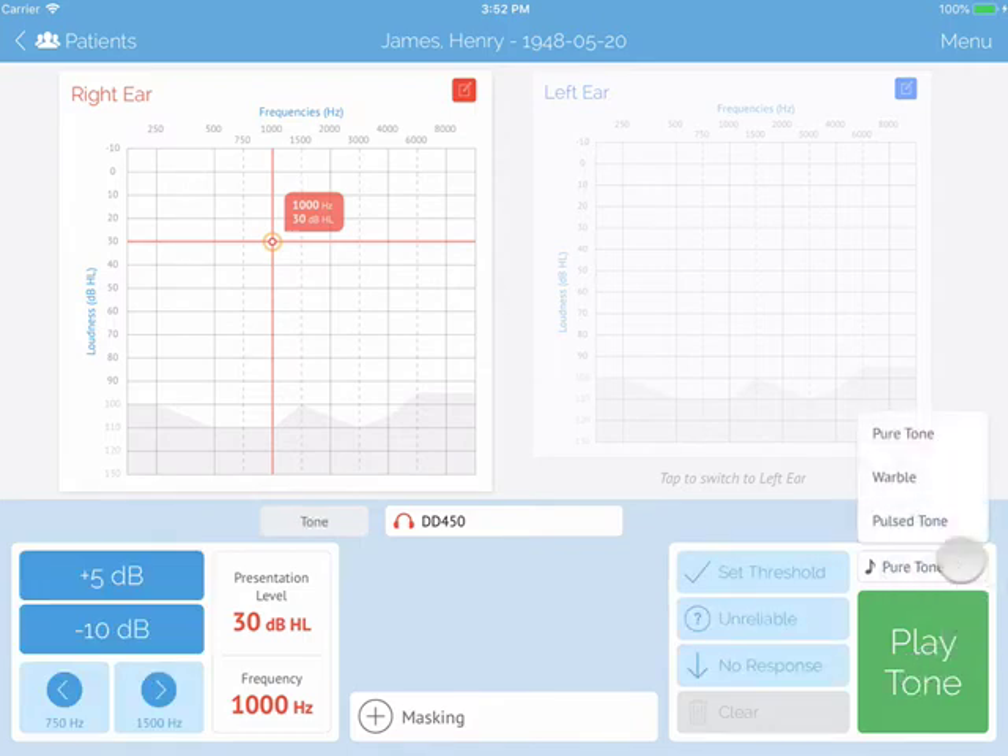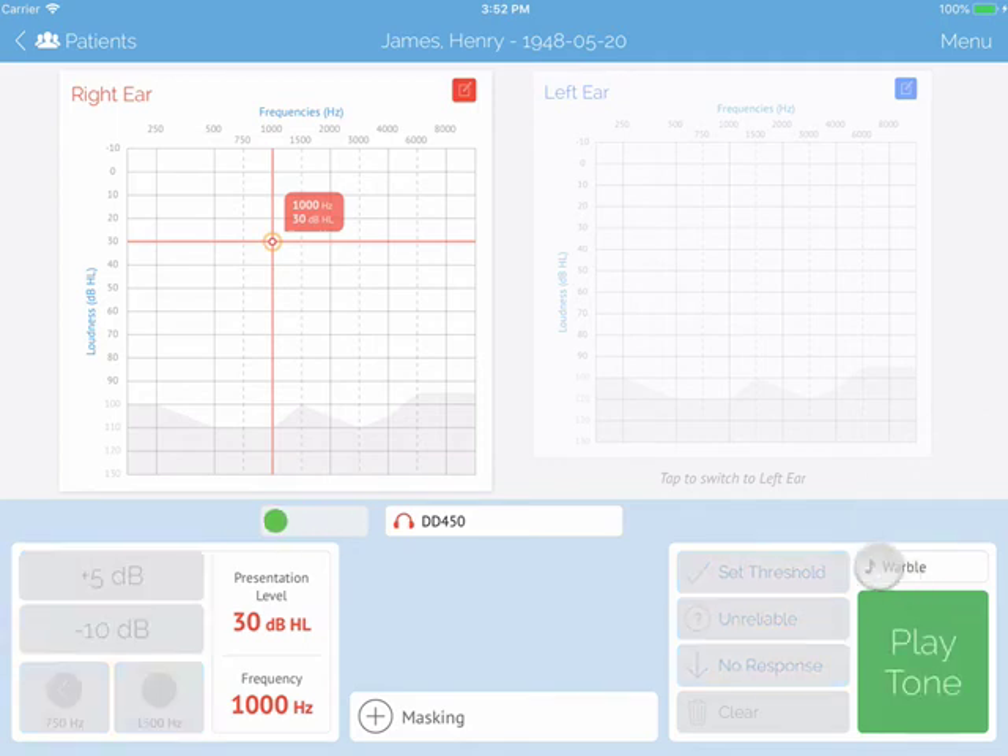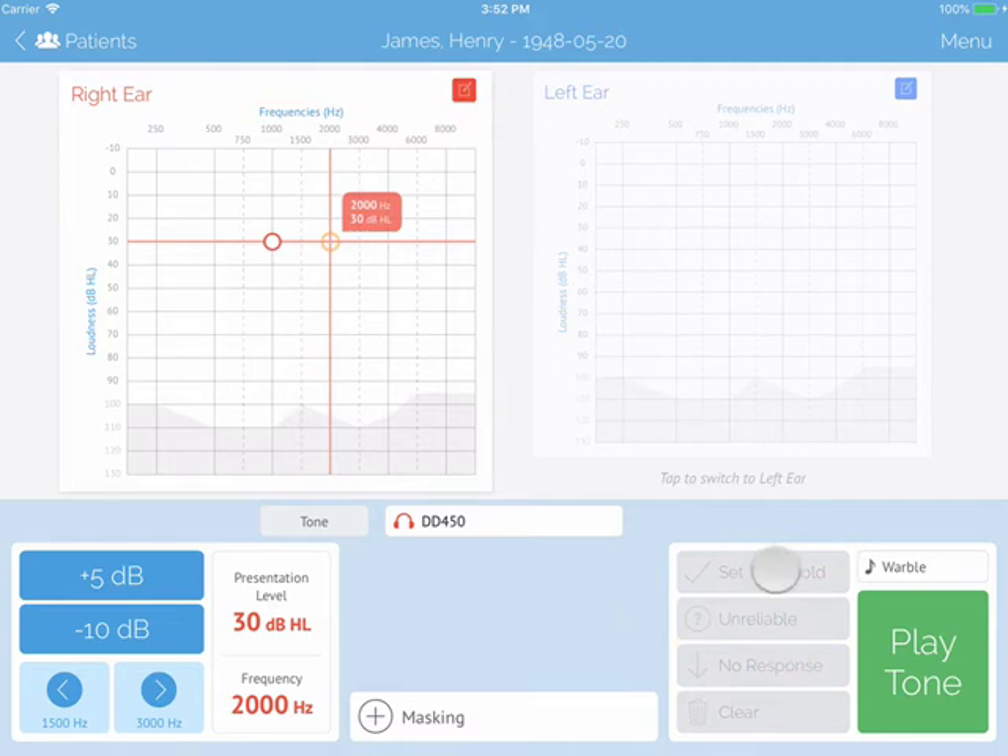Above the play tone button, you can change your tone presentation. Beside the play tone button, you can set your threshold, select unreliable, no response, and clear the last frequency tested.